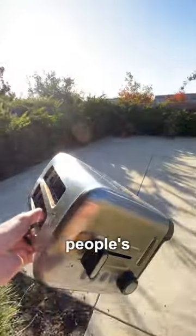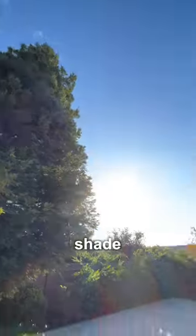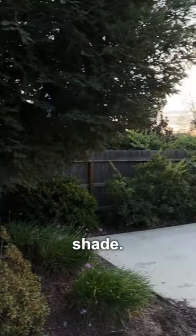Go to your bread cooking machine, unplug it, and take it outside, because most people's houses have less light than medieval dungeons. Find somewhere that's evenly lit. If it's sunny outside, find a spot in the shade. And if it's cloudy, well, then anywhere is the shade.